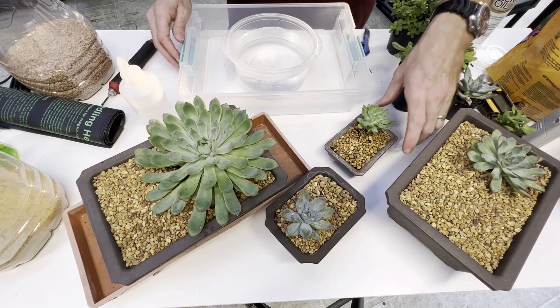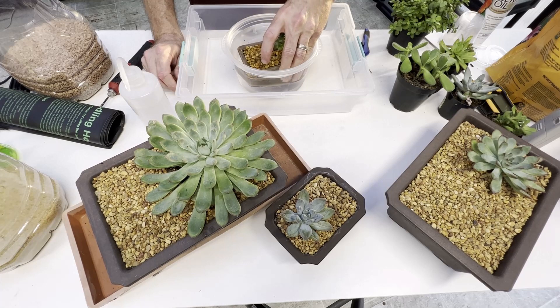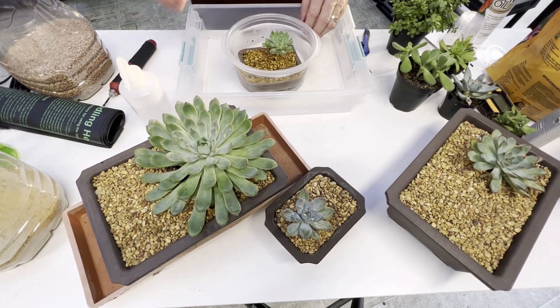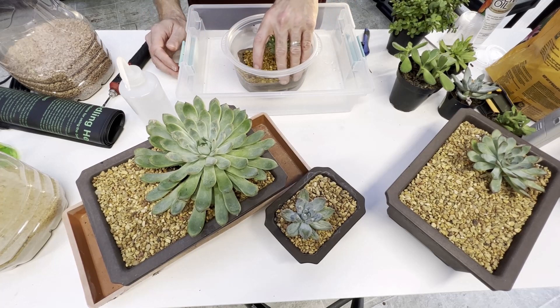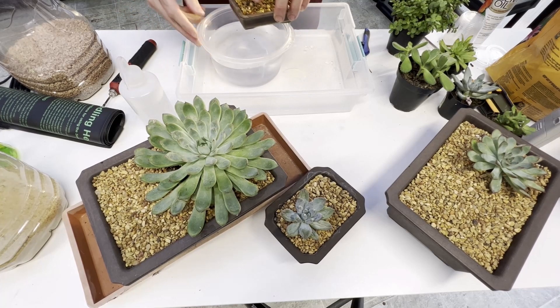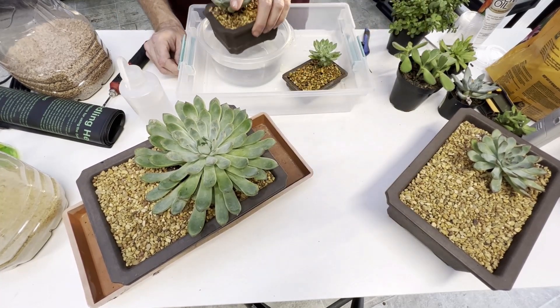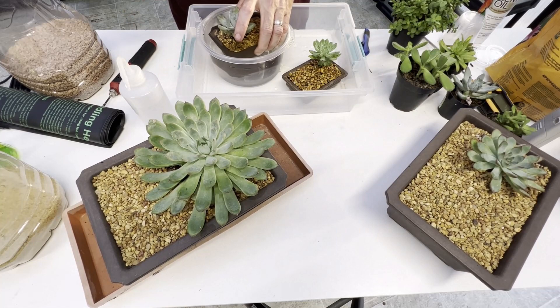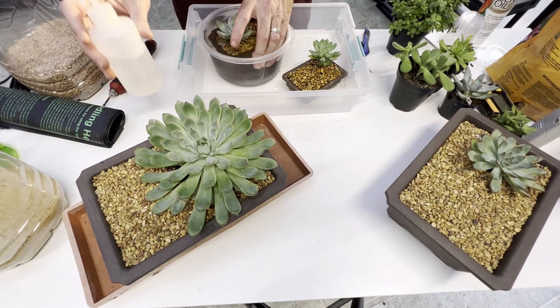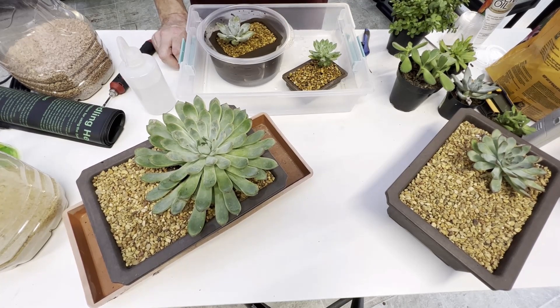The second way is submersion watering. You do this by taking your entire pot and carefully, very slowly letting it sink under the water and sitting there for 30 seconds to a minute. The aquarium gravel I have on top is what I always recommend because it prevents your soil from floating away. You can then pick it back out of the water, let it drain, and put it back. Submersion watering is great for really small ones — you can see all the bubbles coming out. It's also a very common way to water small bonsai, called shohin or mame.